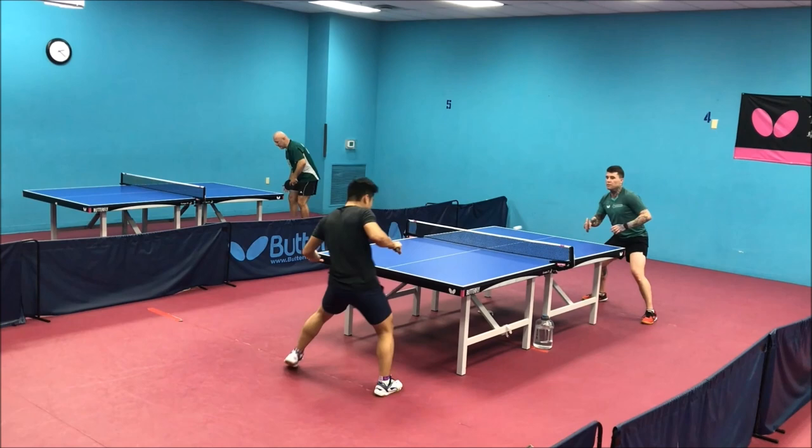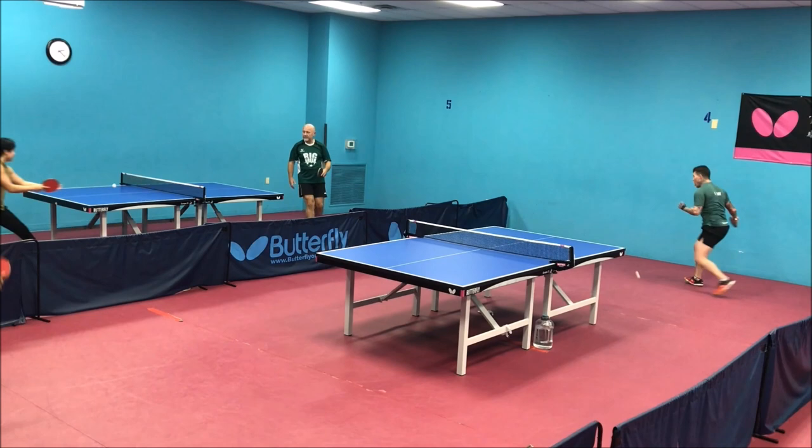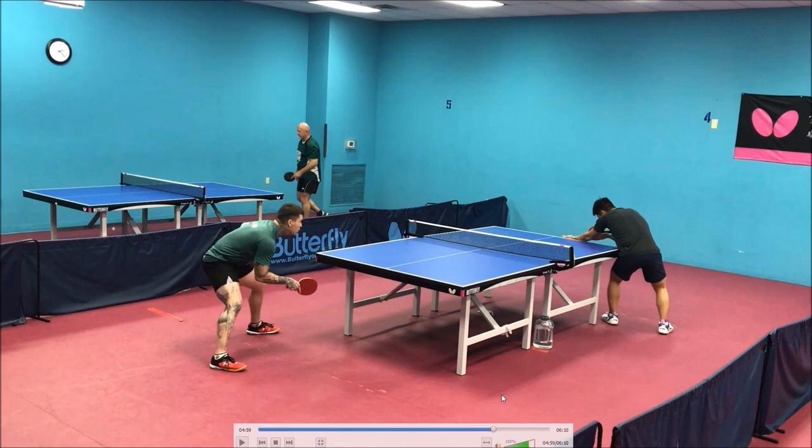Better recognition on the backhand serve, but you can play that flip way more powerful — or punch it, you can punch that serve as well. Nice rally, way to salvage the point.